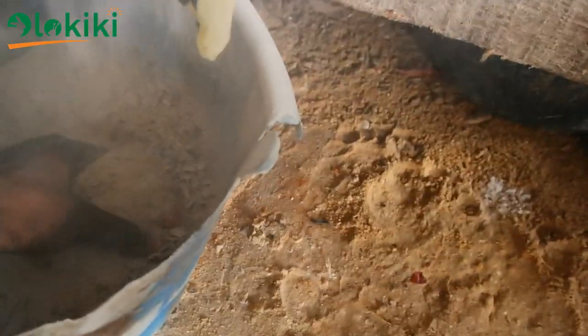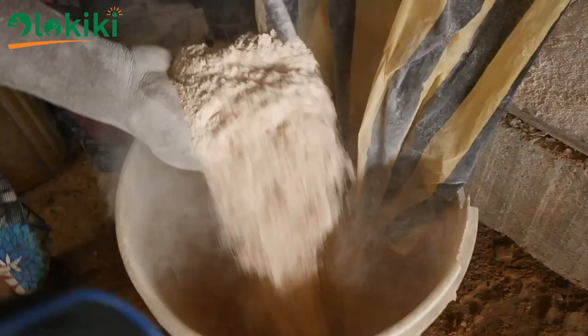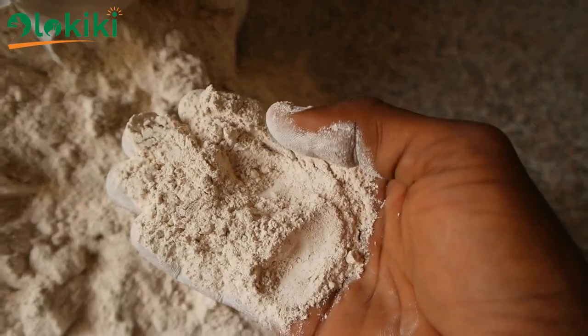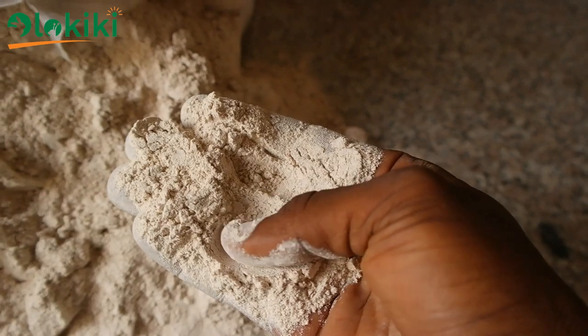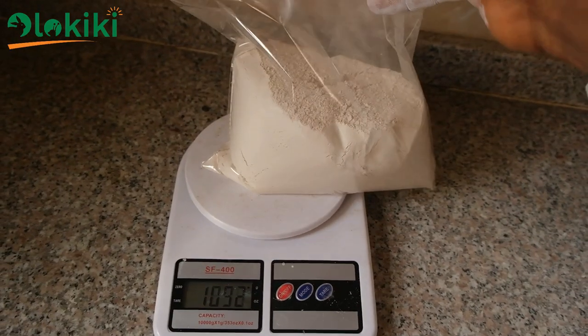The particles are still not fine enough after the first round of grinding, so you sieve before grinding for the second time. This ensures a final product of fine consistency all through. This is what you get after you've ground it — a powder containing 98% calcium carbonate.